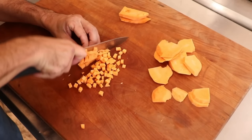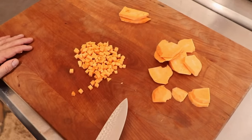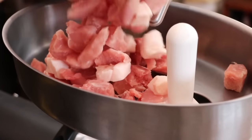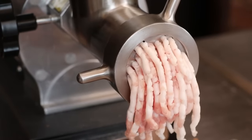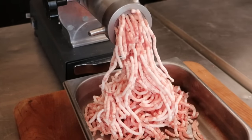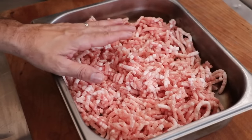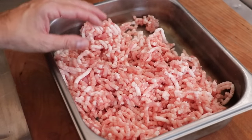While that's cooking I'm going to take my sweet potato and give that a dice as well — just so you know, the sweet potato is optional. Let's take a look at our meat: it has been in the chiller for about 45 minutes, it looks nice and frosty. Let's get that ground up on a six millimeter plate. Our meat has been ground perfectly — it is not greasy, it's got nice loose strands to it.